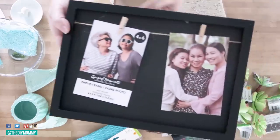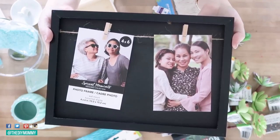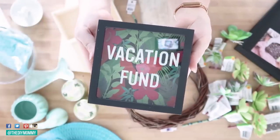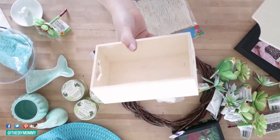For the first DIY I want to use this clothesline frame that I found at Dollar Tree. I thought it was a really cute base, as well as this vacation fund framed bank. I loved this and wanted to make it more my style. I'm also using this wooden box.